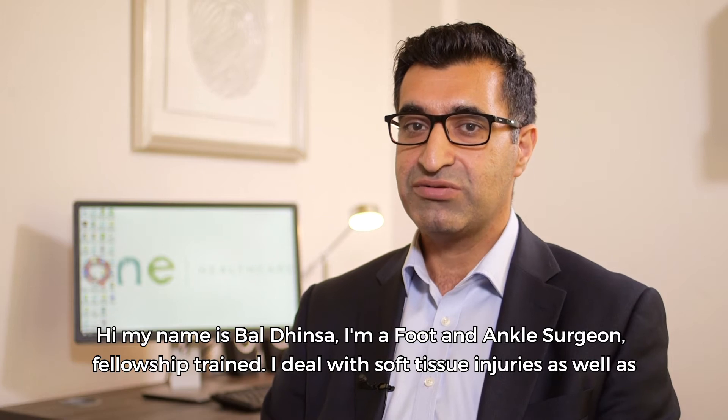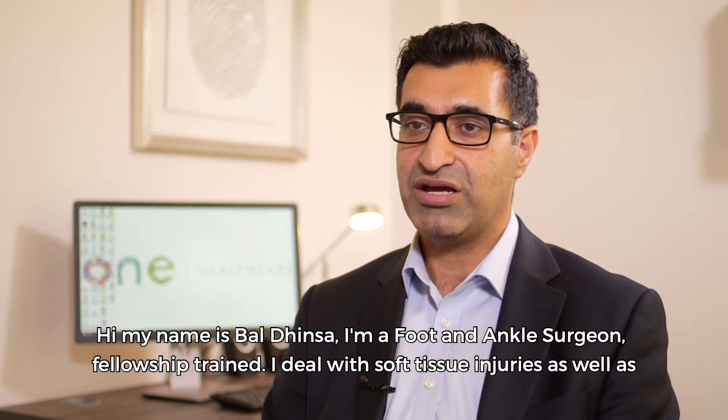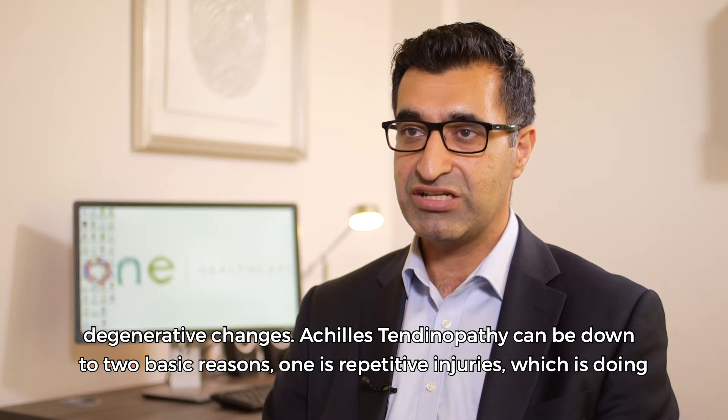Hi, my name is Bal Dhinsa. I'm a foot and ankle surgeon, fellowship trained. I deal with soft tissue injuries as well as degenerative changes.